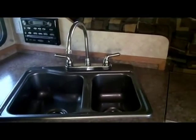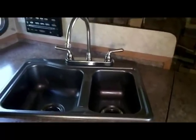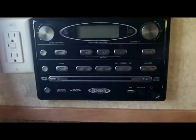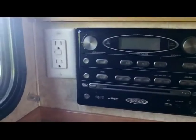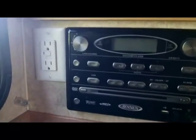One thing that really stands out in the Adventure kitchen is the composite deep double bowl sink with the high-rise faucet. Another nice option is the AM/FM DVD/CD player from Jensen, and right beside that is a GFI 110 outlet for a coffee pot, popcorn maker, or whatever you decide to hook up.